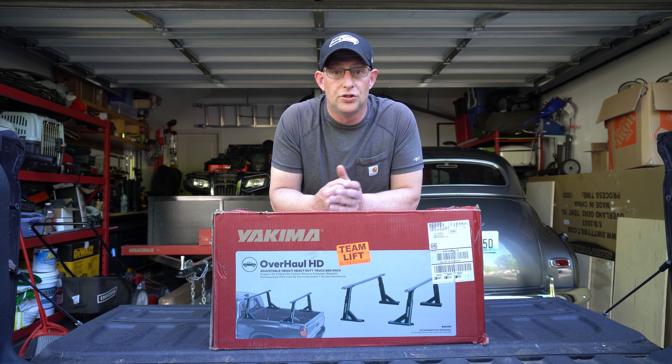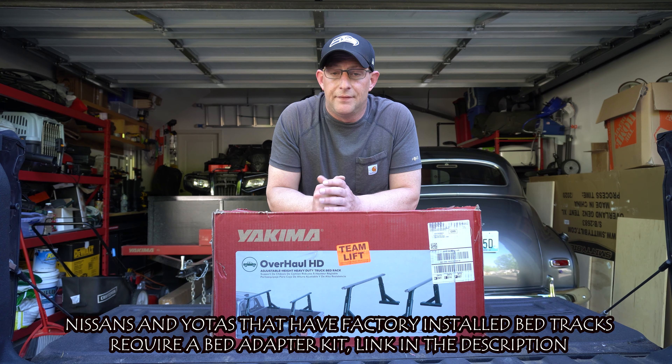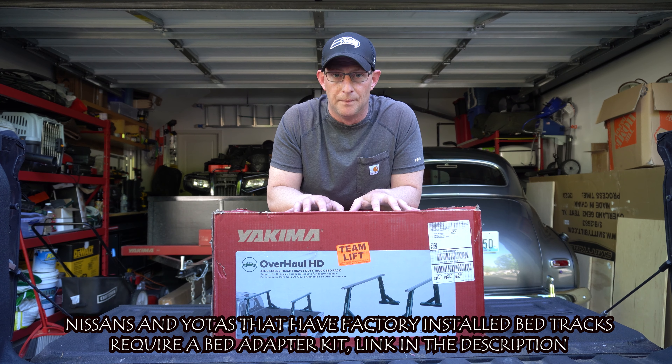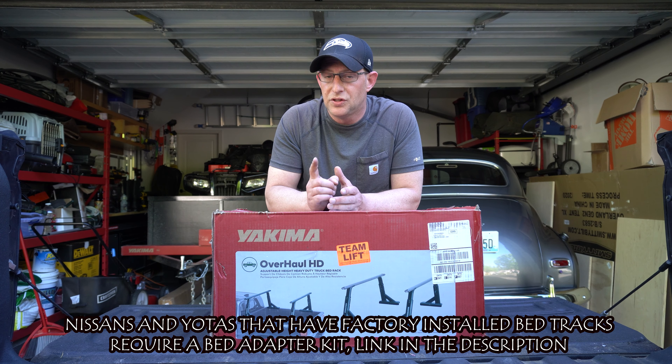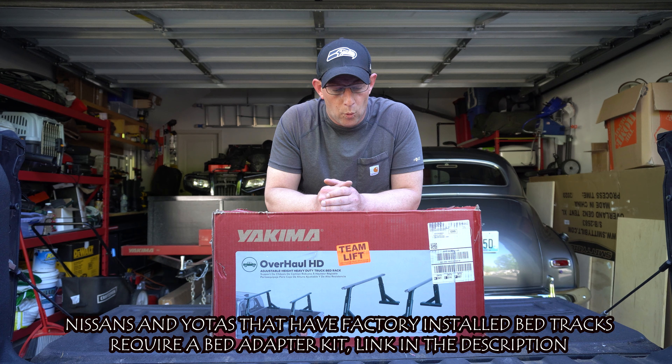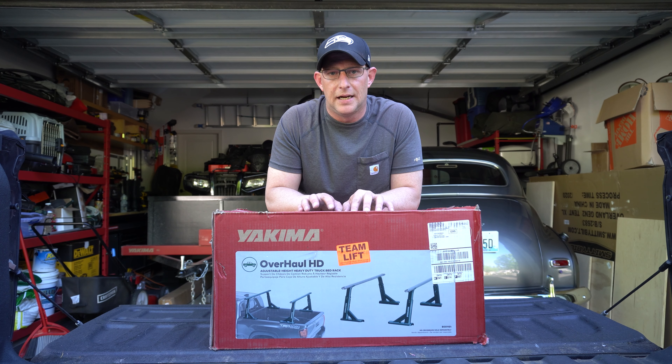if you look at the box, you see that it comes with these uprights and then it shows pictures of the crossbars. For some reason, purchasers are under the assumption that because there's a picture on the box the crossbars come with the product, and unfortunately they don't. Actually, Yakima makes it very clear that they don't come with it. When you purchase this, you're getting just the uprights.